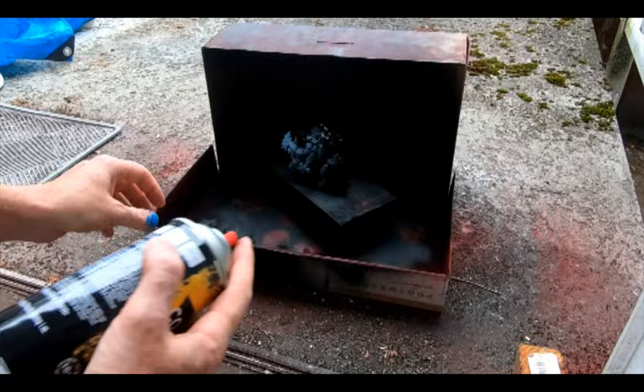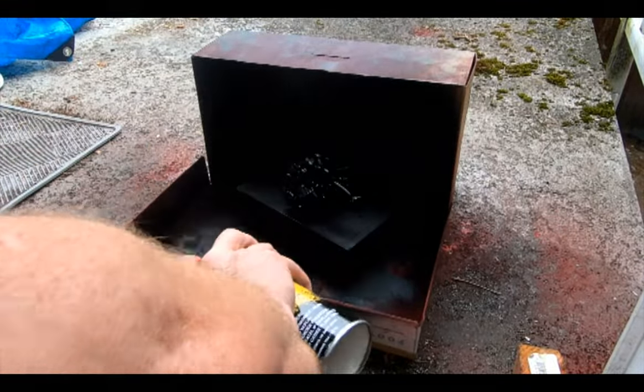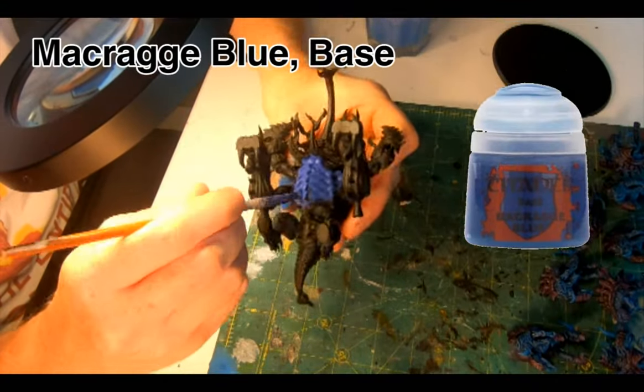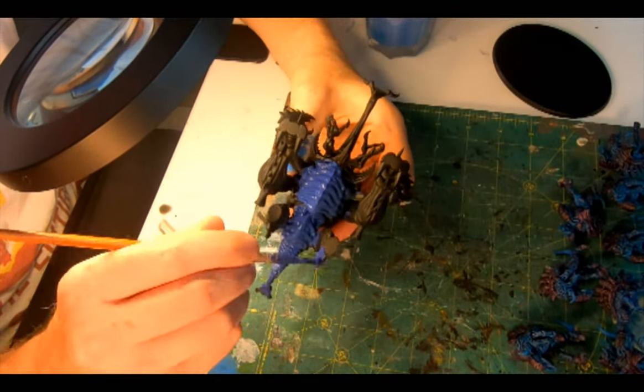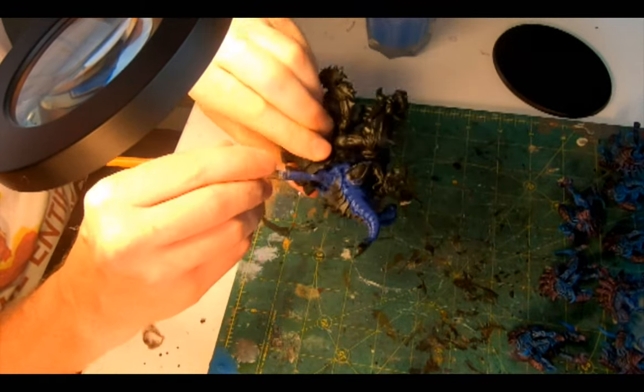Off to the box for a layer of Chaos Black Primer all over. Once dry, time to drain my pot of Macragge Blue by giving the hide of this big fellow a comprehensive layer. Lots of nooks and crannies, so dabbing with a larger brush cut down painting time.